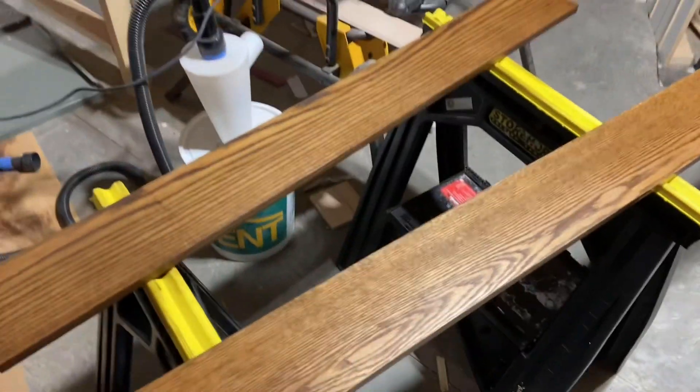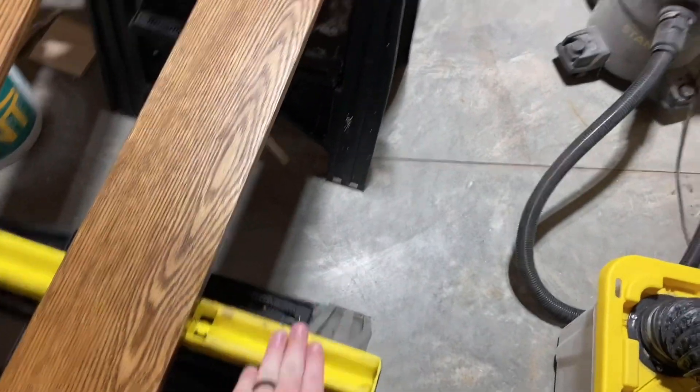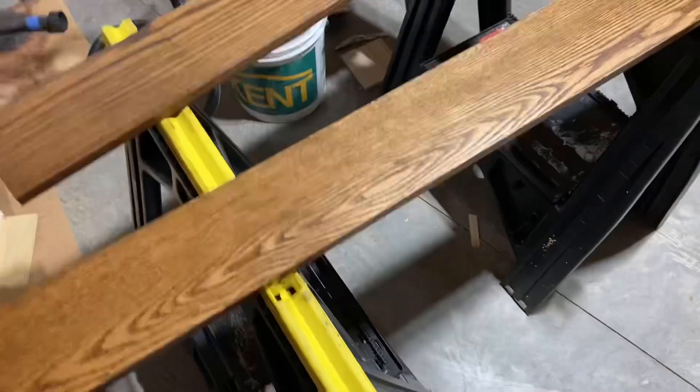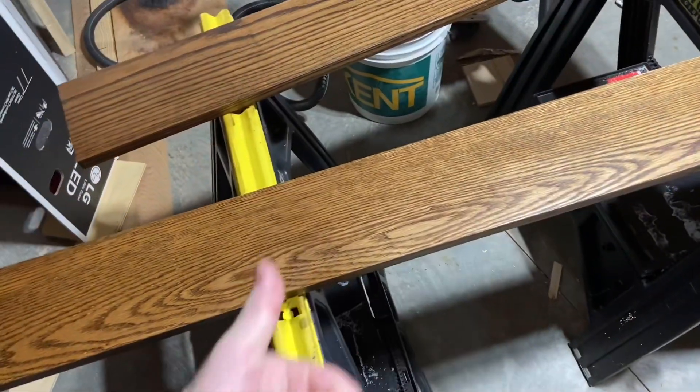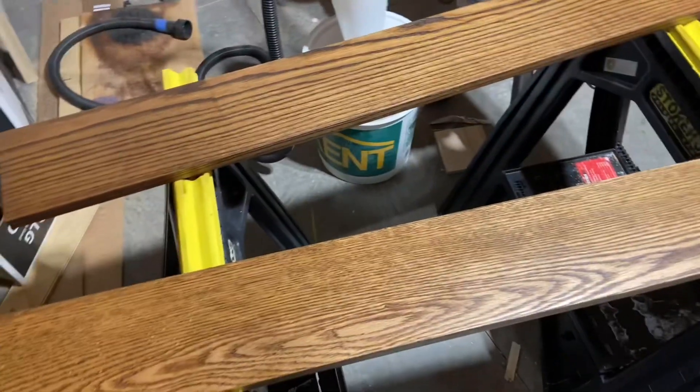I'll show how I'm going to build this shelf behind the couch. On a side note, I just got these sawhorses from my grandfather — I never really liked the idea of sawhorses before, but as far as staining goes, 10 out of 10.